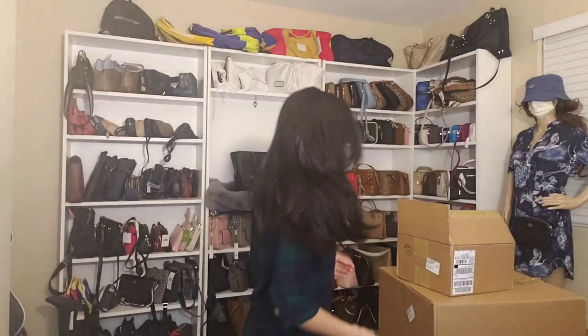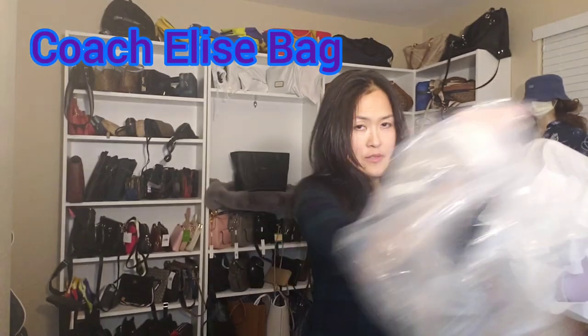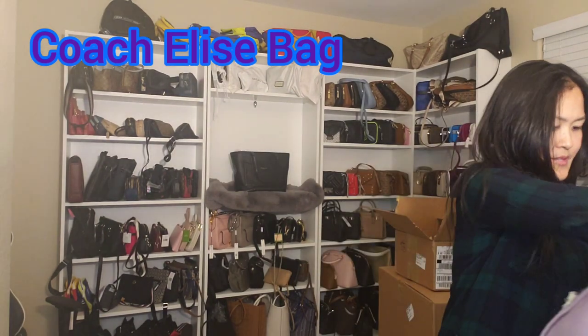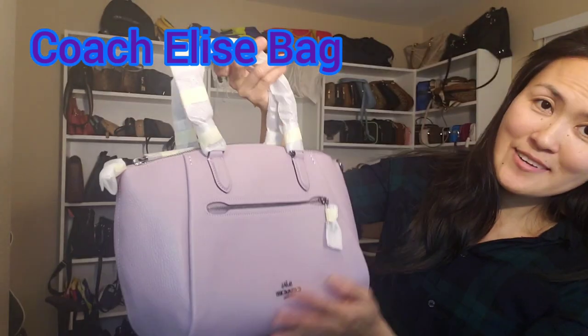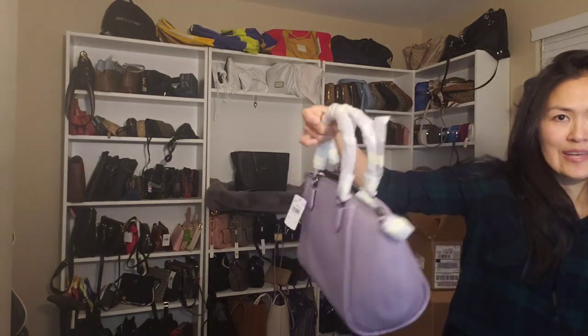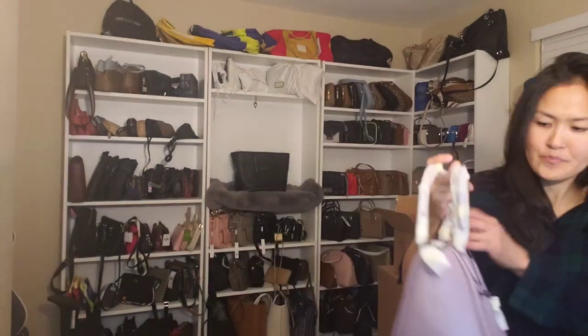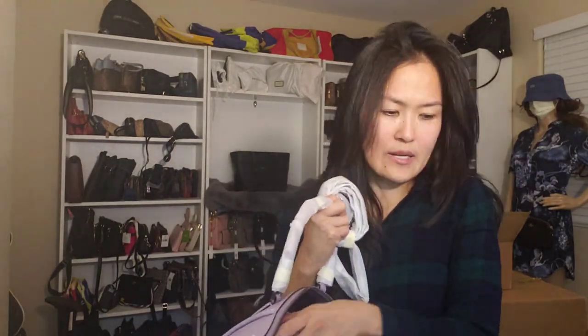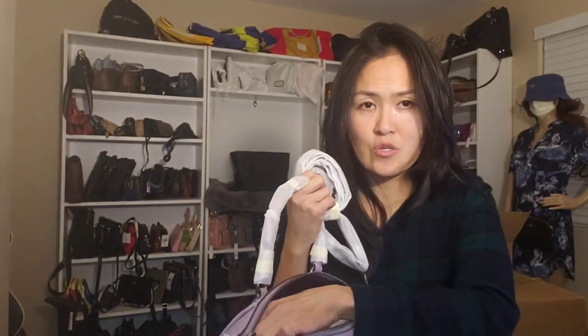Guys, if you like the Dreamer bag, please comment below! Now for the second bag — oh, the leather is so nice, really really nice. I love purple! This is the Elise bag, and this is also a retail bag. It comes with a dust bag and a strap. This is just a simple crossbody handbag but it has a really nice shape.